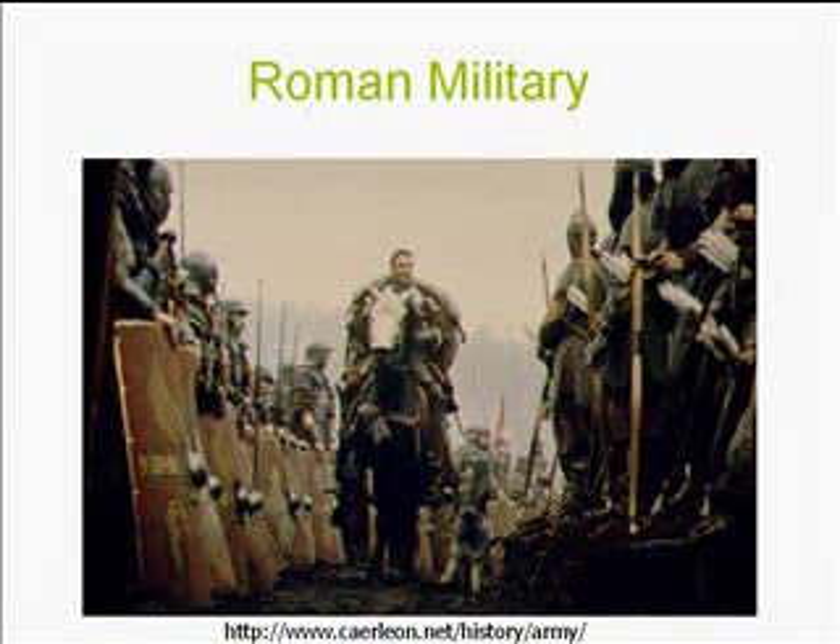Here's a picture of a scene out of the movie Gladiator. The guy in the middle is the commander of the troops — he's on horseback. The troops on the left are called legionnaires, and the easy way to tell them apart is their shield. The people on the right, holding arrows and bows, are called the auxiliaries.